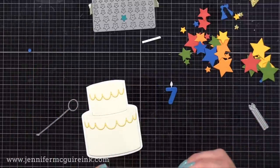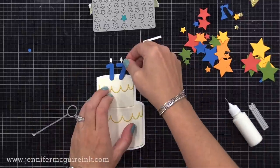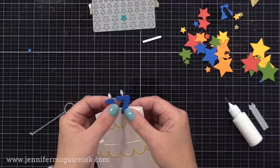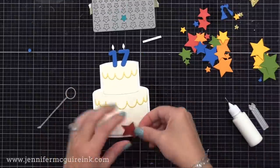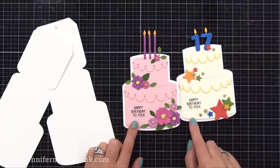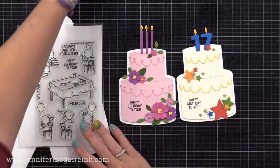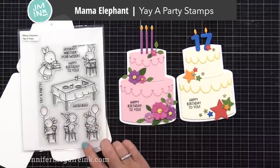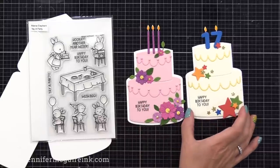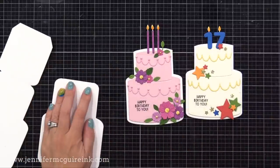I also die cut a bunch of stars of different sizes from different scraps of cardstock using an old discontinued die set, but any stars would work. I also used the Simon Says Stamp Mini Stars Party Die to cut a bunch of small gold glitter stars. Off screen, I arranged the stars on this cake and the flowers on my pink cake. Those flowers are included in the birthday cake easel die set, so I just used what was there and was able to create fun little clusters of flowers. On both cards, I used a sentiment from a Mama Elephant stamp set. I love that I was able to create two different looking cakes using the same cake easel card die set.